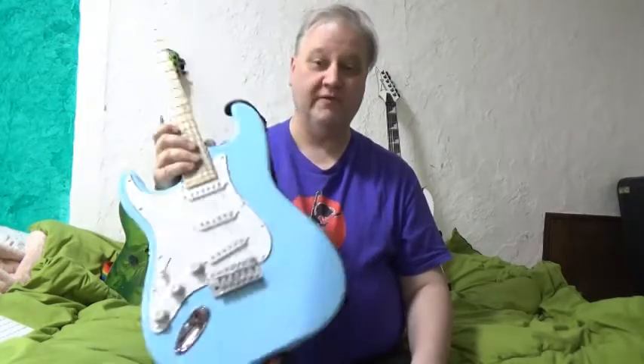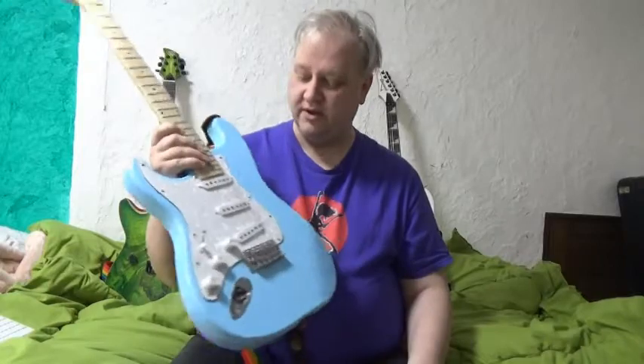I had this guitar shipped to me from America, which is a little unusual because Sawtooth generally does not ship outside of the USA, and generally shipping from America to Japan is a bit expensive. But a pawn shop in Nashville, Tennessee was willing to ship this to me for 45 bucks and sold it to me for 110 bucks, so in total it cost me a hundred and fifty-five dollars.